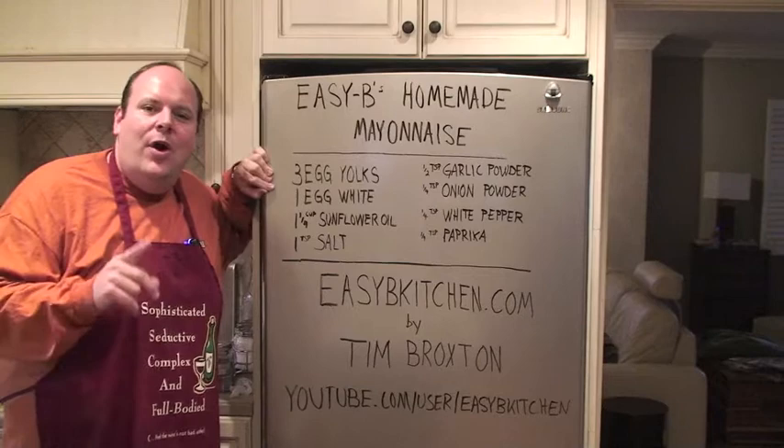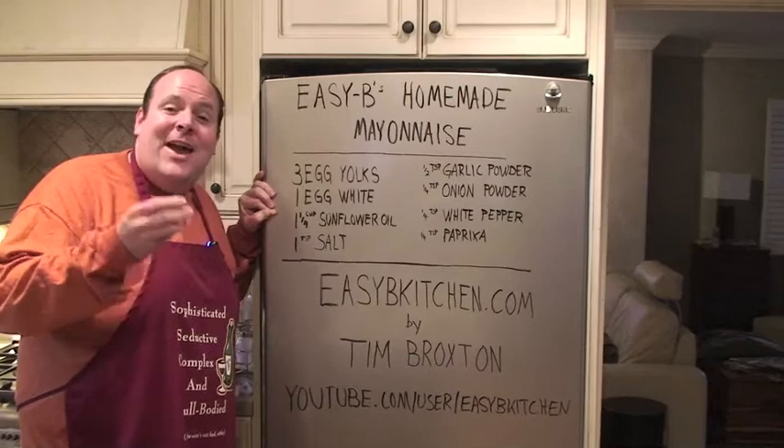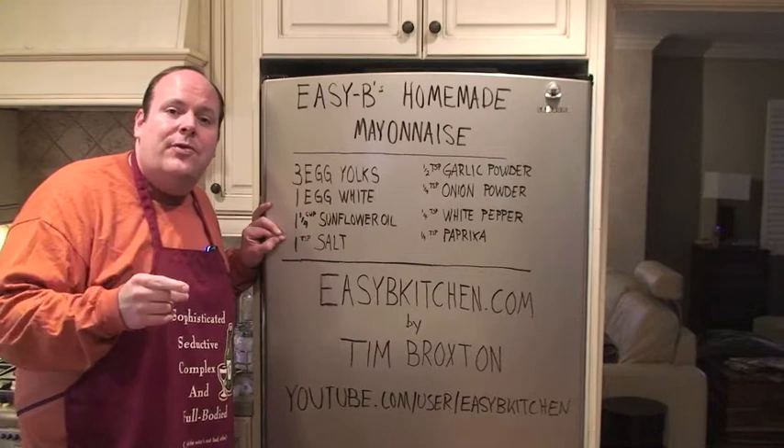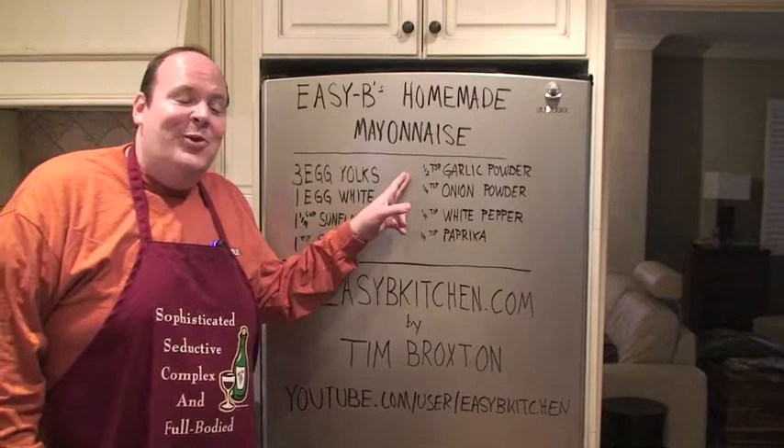What we have here: three egg yolks, one egg white. We need one and a quarter cup of sunflower oil. Today I'm actually using a blend of olive oil and sunflower oil — it's perfect. Unbelievably smooth, velvety, and I like that flavor that the olive oil imparts.